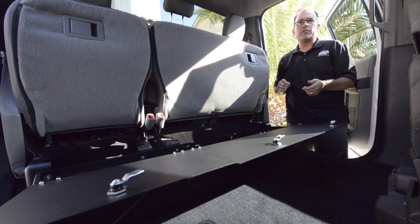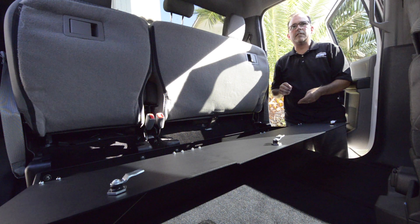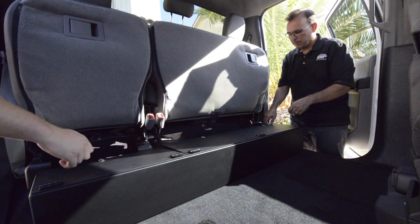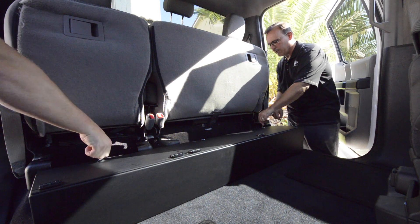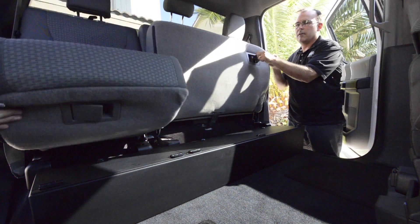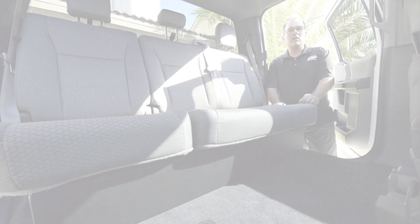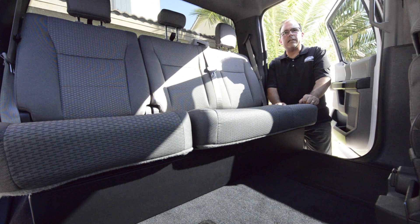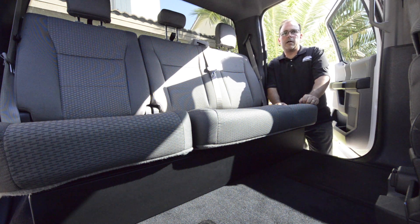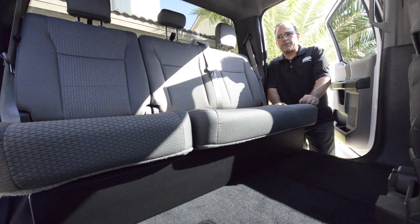So that's it. Put what you want in your storage, lock it up, put the seats down, and you're ready to roll. Out of sight, out of mind. For more information on this product or our other products, visit our website at www.esptruck.com. Thanks for tuning in.